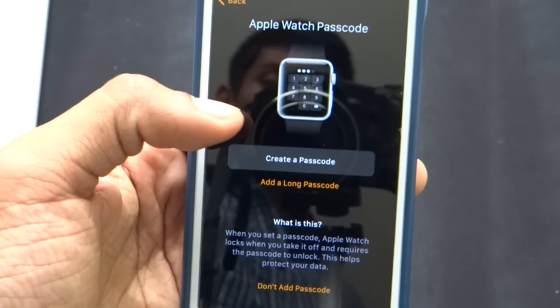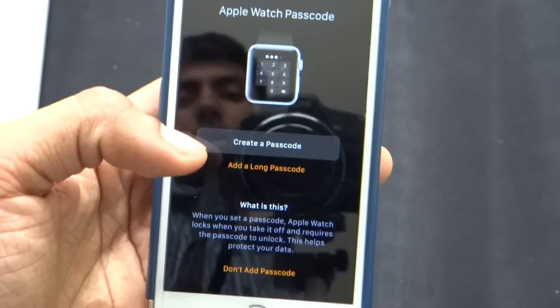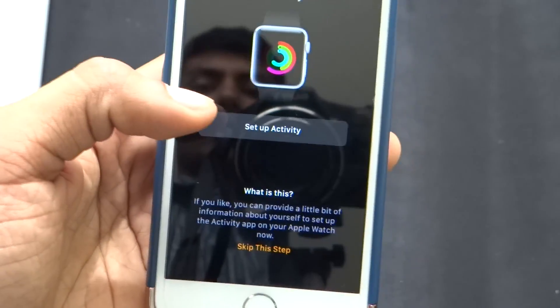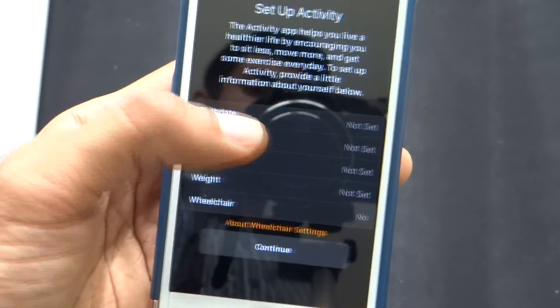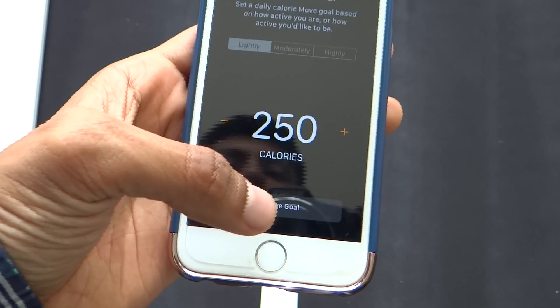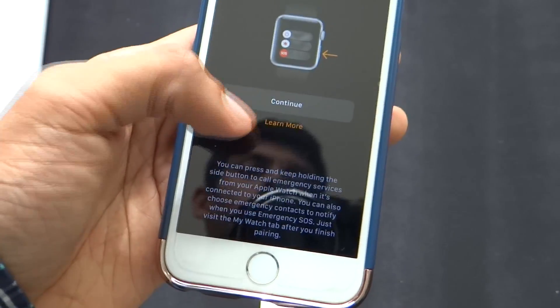It's asking me to create a passcode. I don't really want to create one, so I'm going to click on don't add passcode. Now it's asking me to set up activity — let's go ahead and set that up. It's asking me all the details, and now it's asking me to select a daily move goal. I'm just going to select whatever there is.